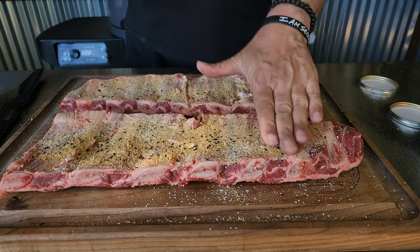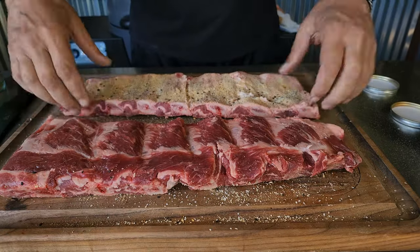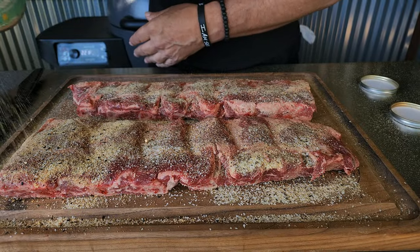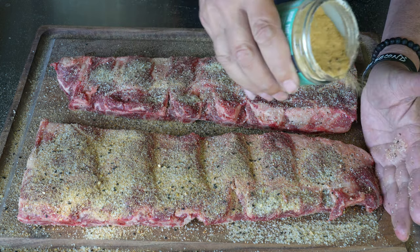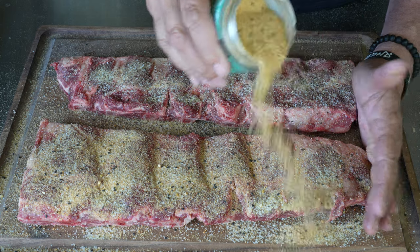Always remember — you want to apply the rub on the back first because the presentation side is going to be the front. On the front, we're going to go with the Big Kahuna, a pineapple teriyaki rub that is through the roof in flavor.